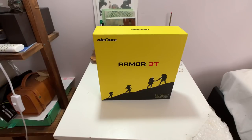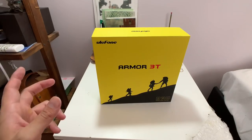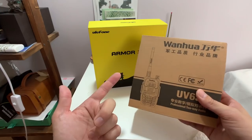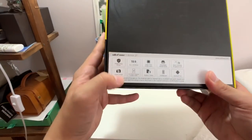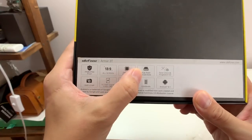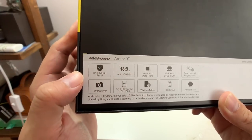Hey everybody, having an unboxing today — this is the Unifone Armor 3T. This is yet another one of those rugged phones from those small niche brands that I test a lot, but the difference with this one is that it has a walkie-talkie function, and I actually have a walkie-talkie here to test it with. Looking at the specs: 5.7-inch display — wow, that's really small in 2018 — a Helio P23, 4 gigs of RAM, NFC, IP69K shockproof, and IP68 water and dust resistance.